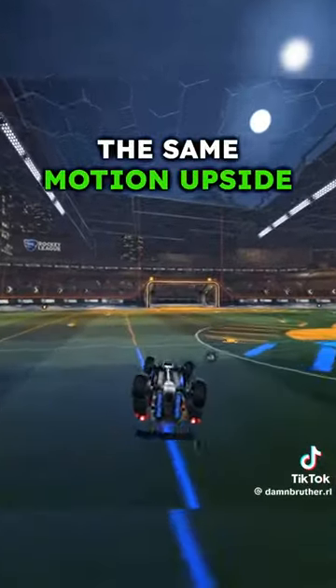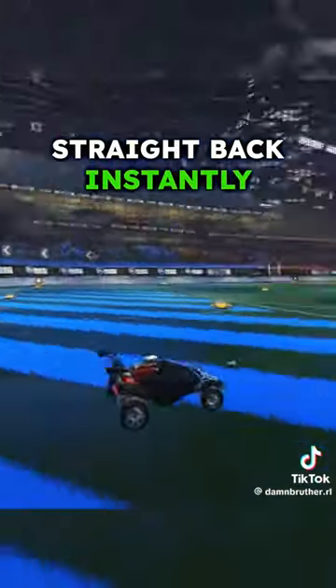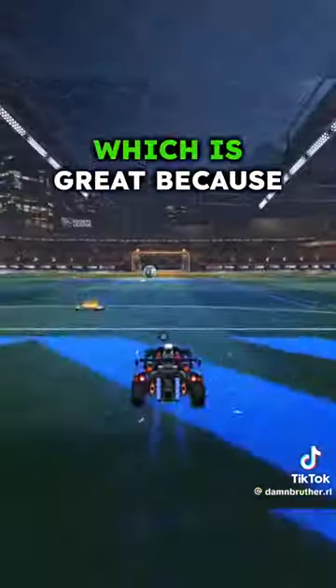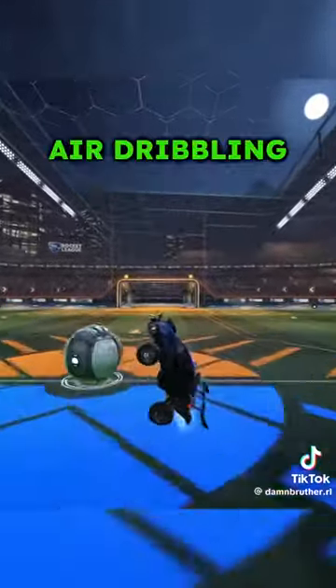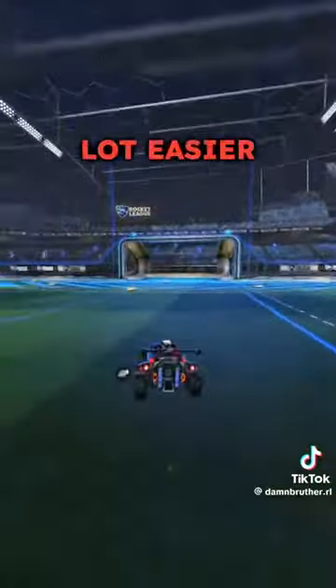So you're doing the same motion — upside down front flip — but you're just pulling straight back instantly. What you're going to see is that my car gets kind of stuck in the upright position, which is great because that's going to allow you to continue air dribbling, continue air rolling. It's going to allow you to go for a flip reset, double tap. It's just going to be a lot easier.